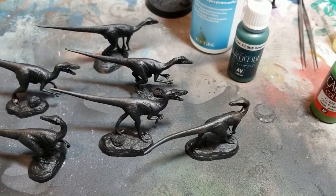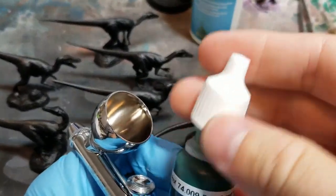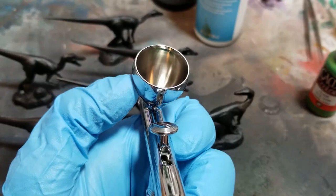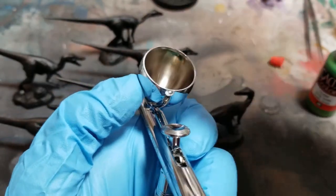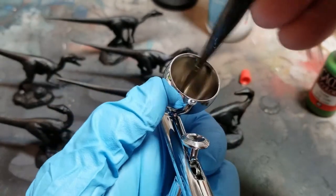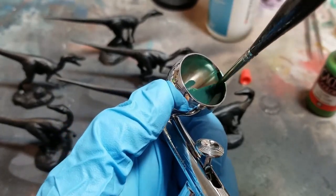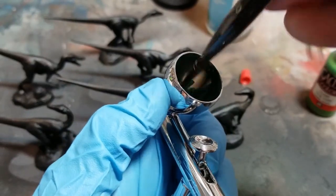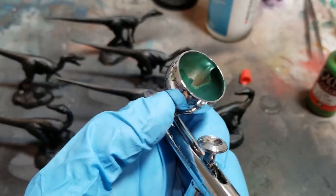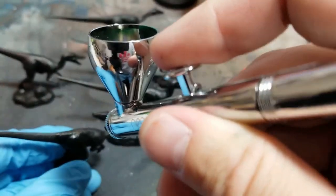These guys have all been primed black already and I'm going to start by doing a pass over them with a dark green and then move to a lighter shade. Normally I would do a zenithal prime with black then white or light gray highlights from the top, then glaze on color, but this time I'm doing a lot with the airbrush so I'm going to skip that and just do opaque passes building up color on the tops of the models because I want them green on top.